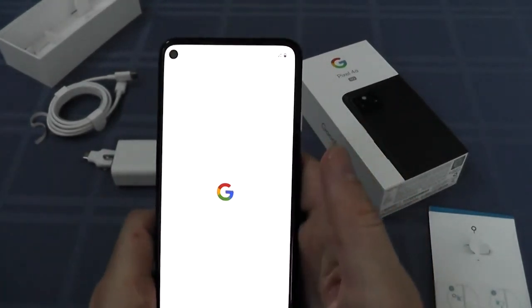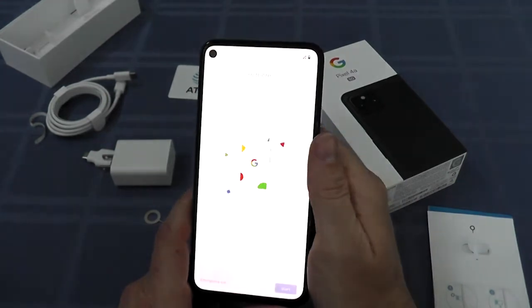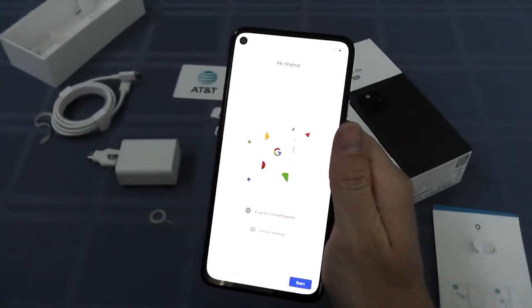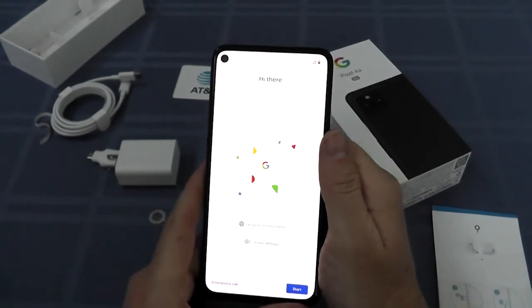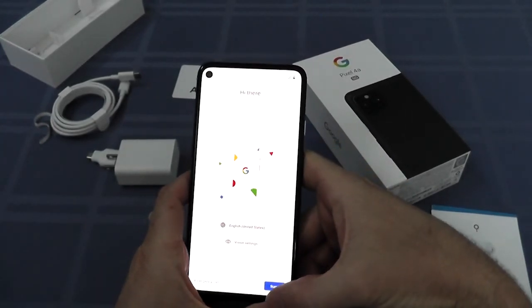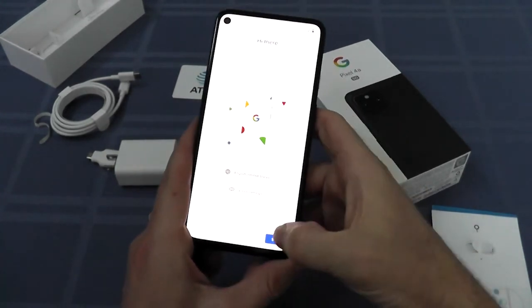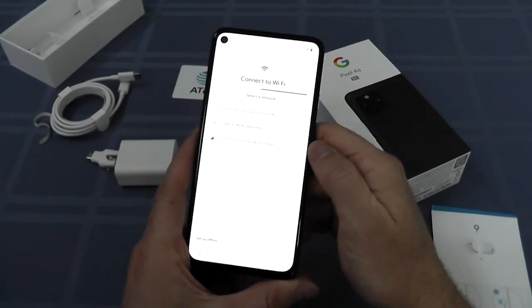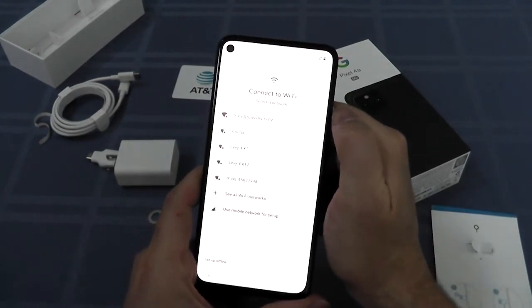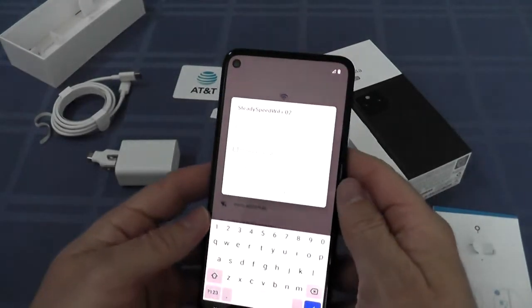Alright, we've unboxed the Google Pixel 4a 5G, we've inserted the SIM card, we've essentially got it activated. All that's left to do is copy your files from your old phone to the new phone, but that part took insanely long — I might save it for another video. That's it for this unboxing. Thanks for watching, and we hope you come back to watch another MyDealStash unboxing sometime soon.